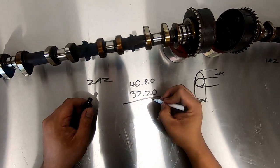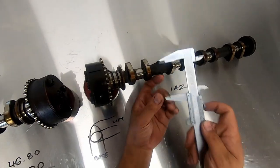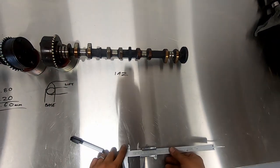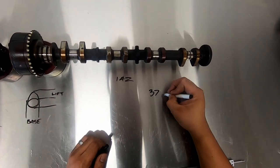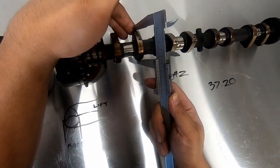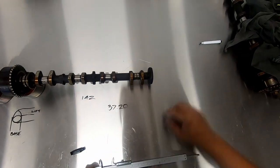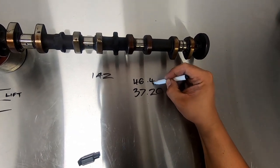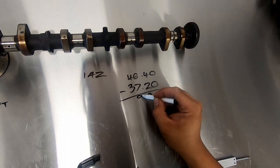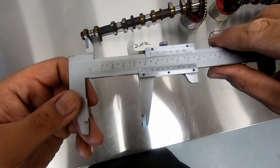Starting on the 2AZ camshaft, our base circle is 37.2mm with a lobe measurement of 46.8mm, meaning the intake cam of the 2AZ has a total lift of 9.6mm. The 1AZ intake cam base circle is the same at 37.2mm with a lobe measurement of 46.4mm, leaving a total lift of 9.2mm — not 8.2, 8.4, 8.6, or 9.4mm as the internet will tell you. Onto the exhaust cams, and they're both identical with a 37mm base circle and a 46mm lobe measurement, giving a total lift of 9mm.